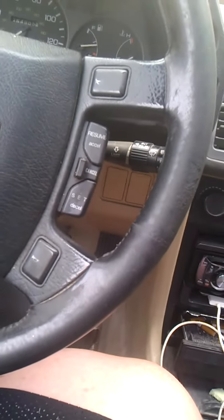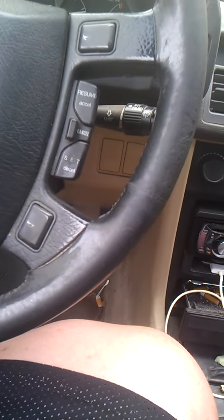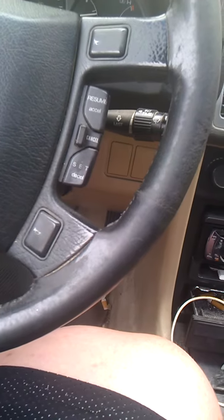My old girl's been having some issues starting, and I can't figure out what it is. I don't think it's the main relay. It was doing this intermittently before, but it would eventually start. I'm pretty sure it's the starter.